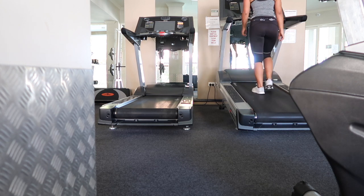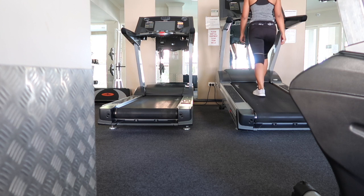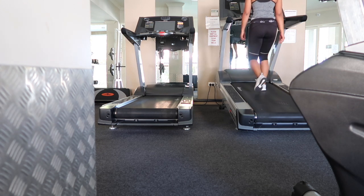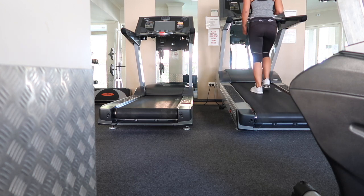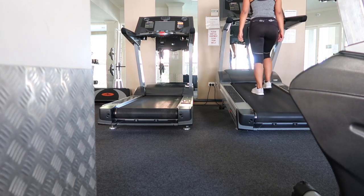For the next exercise, I'm going to reduce the incline a bit because this one is definitely a bit more challenging when there's a higher incline. We'll be doing the side steps, one minute on each side for this exercise.